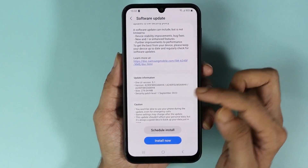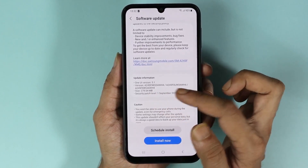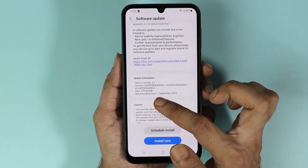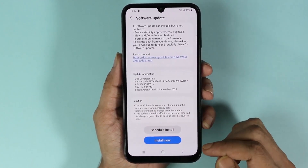If you scroll down you can see the update information. The update will be One UI version 5.1 and the size of the update is about 280 megabytes. All you need to do is tap on Install Now.